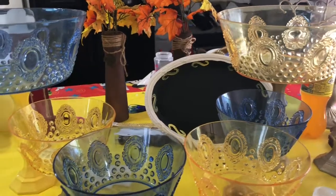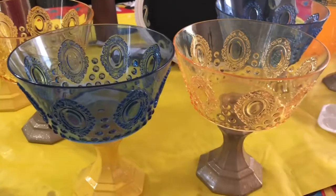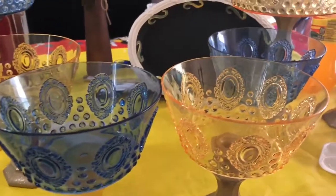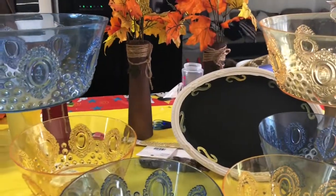This is what they end up looking like. I am going to be using these for the candies for the dessert table. And yeah, I was actually very happy with them.